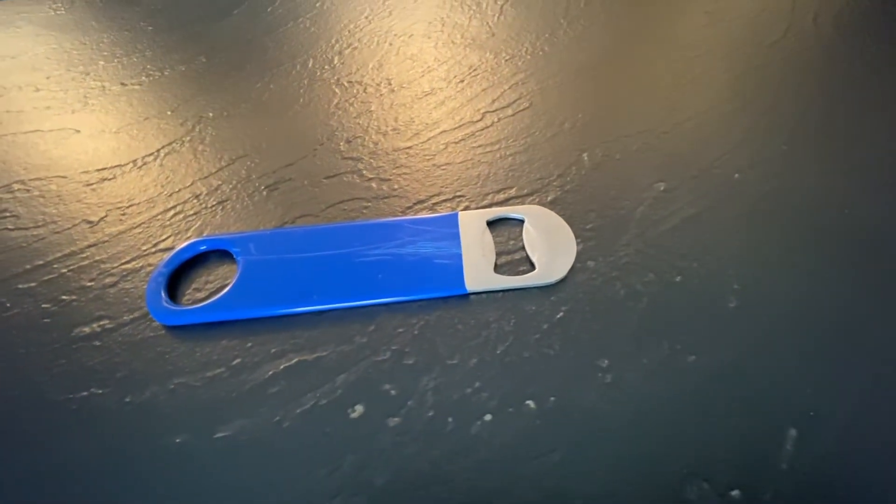Next up is a bottle opener. You probably have one of these lying around the house. This is a speed opener — you may not need one for your home bar unless you plan on having a lot of people or a party and you want to pop open bottles quickly. It fits easy in your pocket, you carry it around, and you can do cool tricks with it — we'll cover that in a later video.